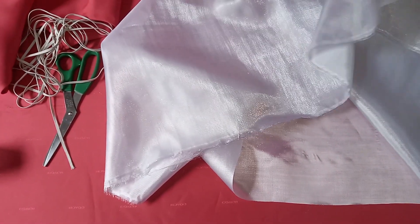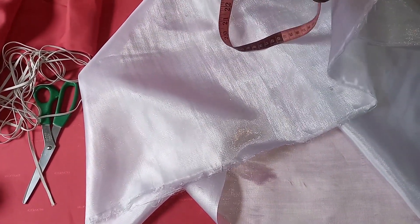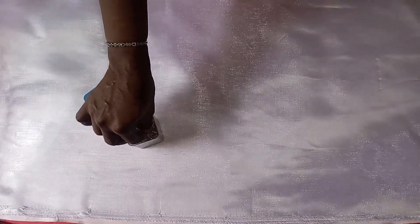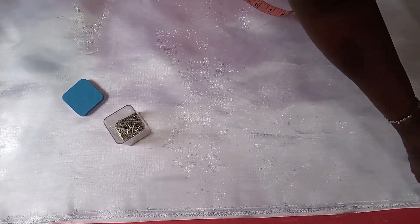This is what I'll be using for the sleeve. To fold it, we are going to double it. The length I'm having here is about 40, so the length I actually need is 20. We are going to fold it like this. After folding it, you can secure it with your office pin.